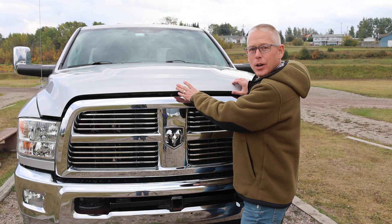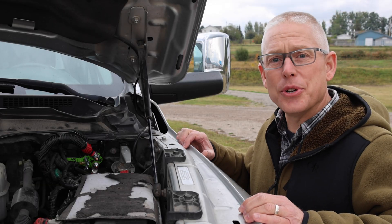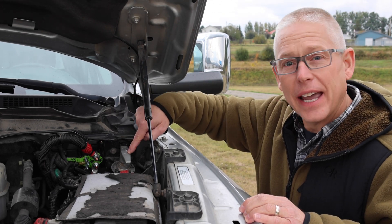In addition to solar, we can also charge from our truck's alternator while we're driving. In order to do that, we had to install a lithium battery isolator and a shutoff switch.